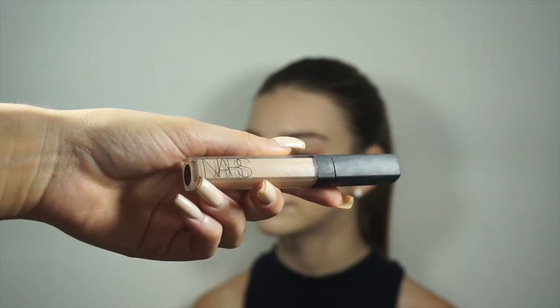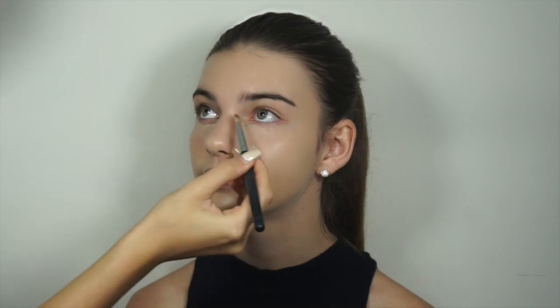So now we're just adding concealer just to the under eyes, the tip of the nose, the chin and any areas that get red easily like the sides of the nose.